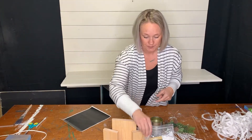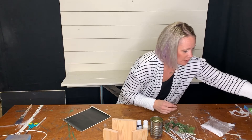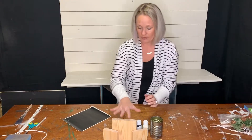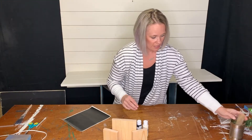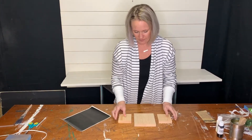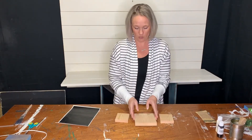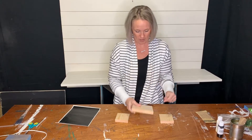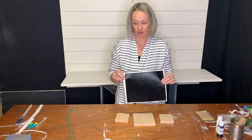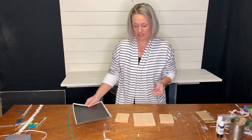So the first thing, we have a couple different steps we're going to go through. We'll do the blocks first because they need to dry and then we'll work on the can. You have two three-and-a-half inch by three-and-a-half inch blocks and one five-and-a-half inch by five-and-a-half inch block. We are going to paint these and then put the snowflake on them, paint the snowflake, and then remove the vinyl.